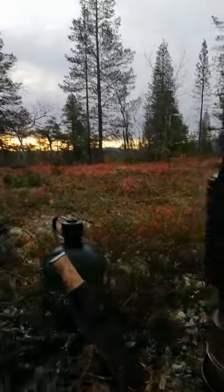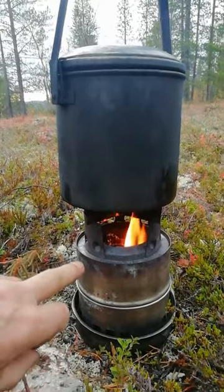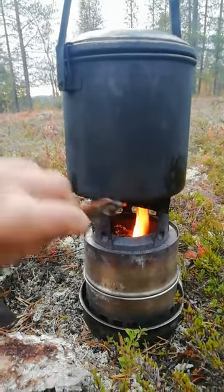I've gone up early to enjoy the sunrise, but I just thought I'd share with you one of my most used pieces of bushcraft equipment, which is this little Tommy Shoe gasifying stove.